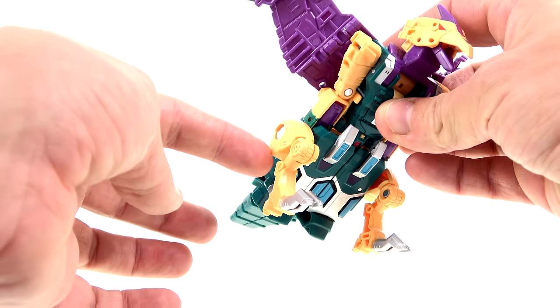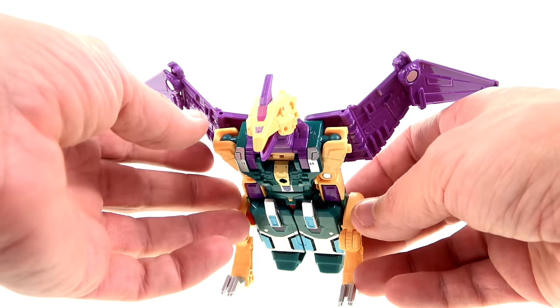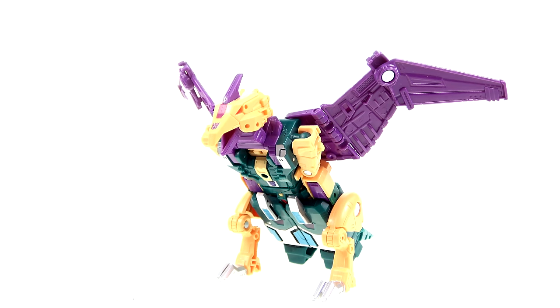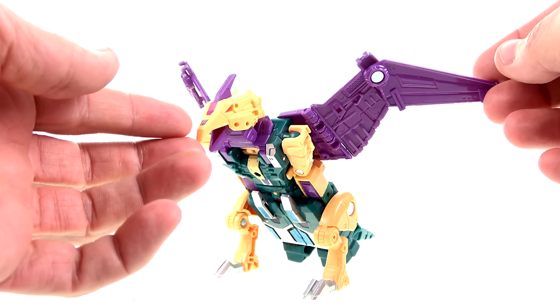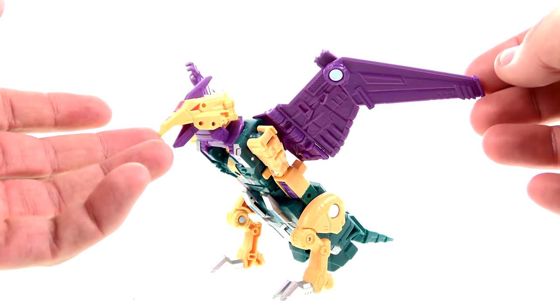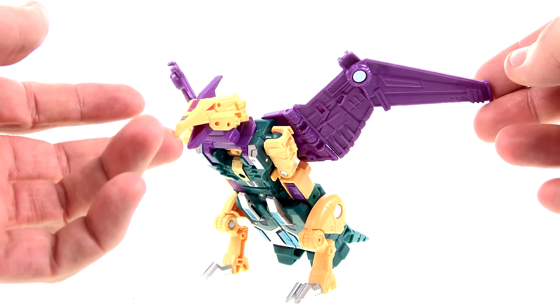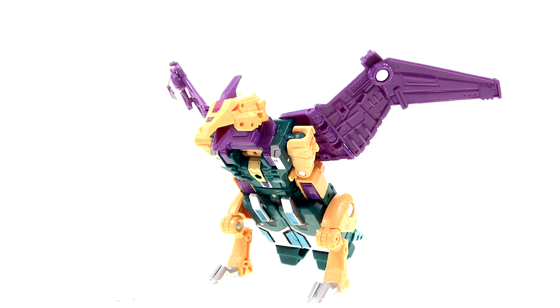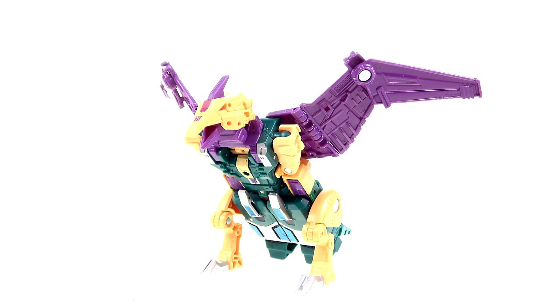The colors look great, the transformation is very similar yet a little bit different, especially with the legs since Swoop didn't have those. It gets to a robot mode that I think looks just as good. It's almost a shame that a lot of these Terracons are going to be displayed as Abominus, because individually they look really great. This is almost a set you could get two of for multiple displays — to me that's a huge compliment. If you're a fan of Abominus and the Terracons, these are definitely figures I would recommend picking up.